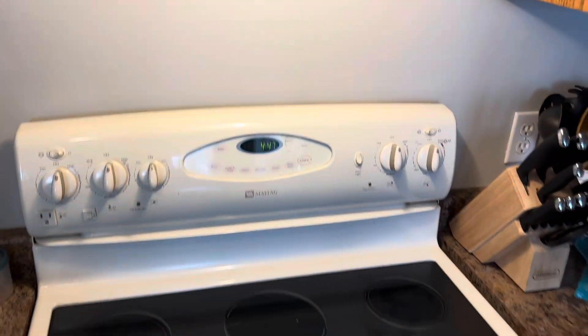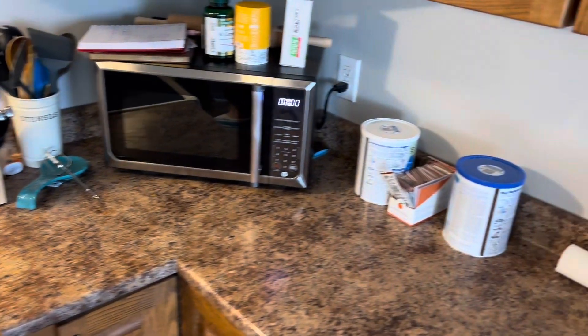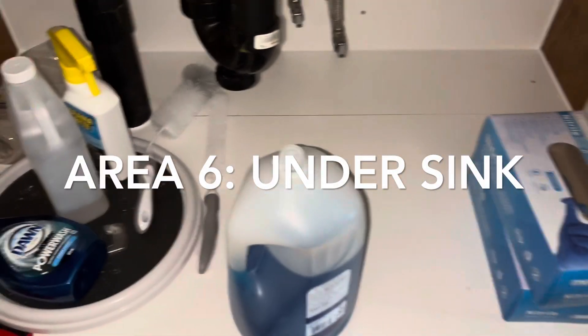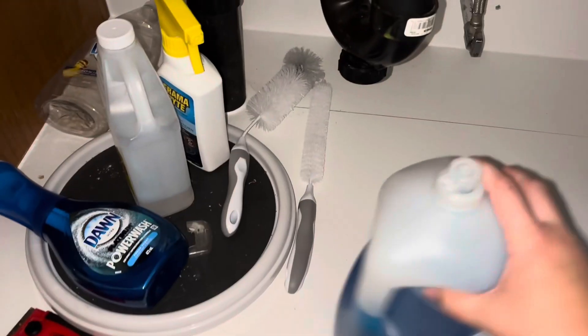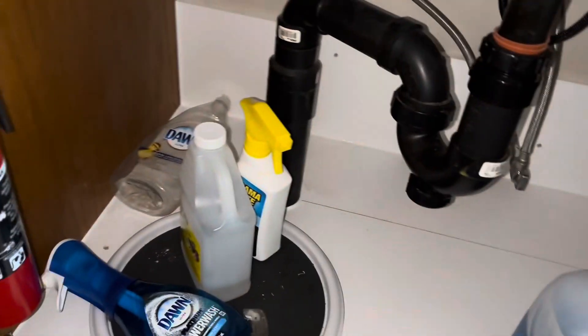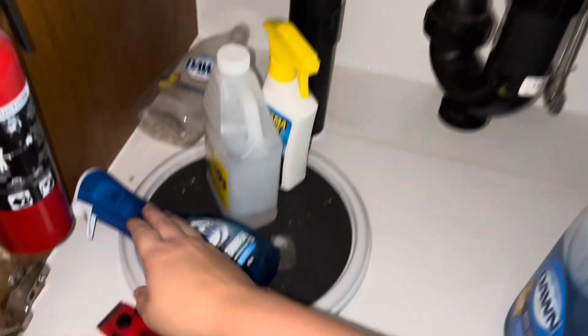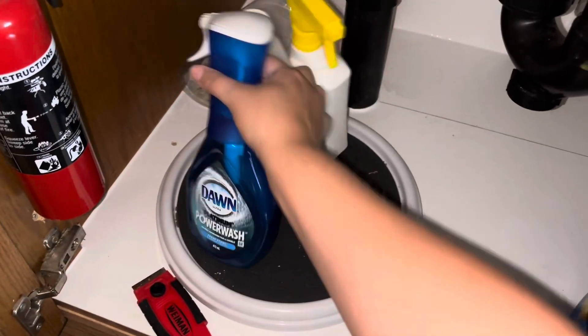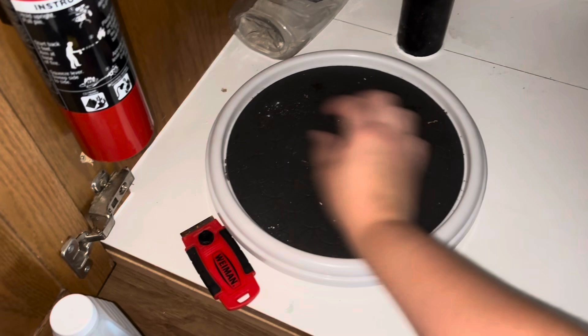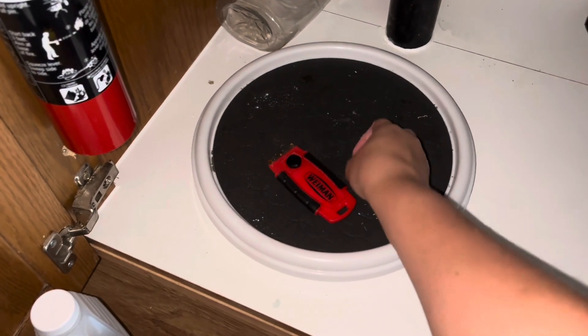This is how everything's looking now that I've wiped everything down, and I think you can really tell the difference with how much cleaner it looks — other than those marks on the wall. Now I want to get to under my sink because it's an area I have not been utilizing. I wanted to make the space useful, so I'm clearing everything out, wiping it down, and moving in some cleaning products that I think would be better kept here.